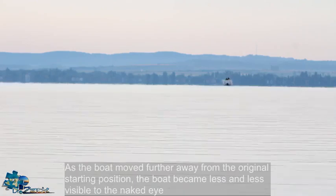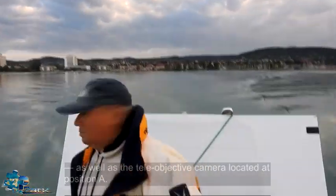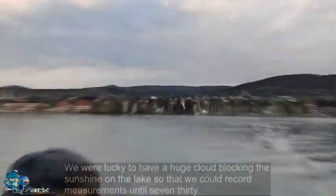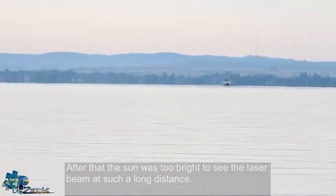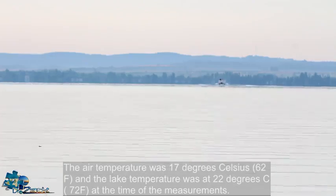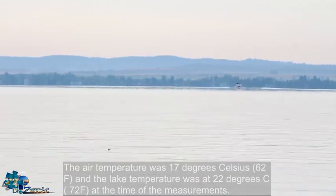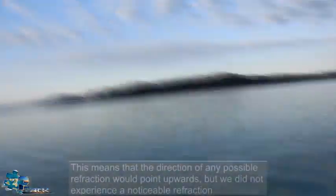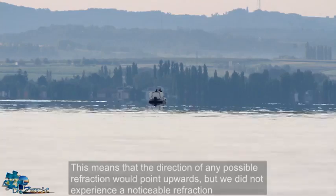As the boat moved further from the starting position, it became less and less visible to the naked eye as well as to the teleobjective camera at position A. We were lucky to have a huge cloud blocking the sunshine on the lake, so we could record measurements until 7:30 — after that the sun was too bright to see the laser beam at such a long distance. The air temperature was 17 degrees Celsius (62°F) and the lake temperature was 22 degrees Celsius (72°F). This means the direction of any possible refraction would point upwards, but we did not experience any noticeable refraction of the laser beam.